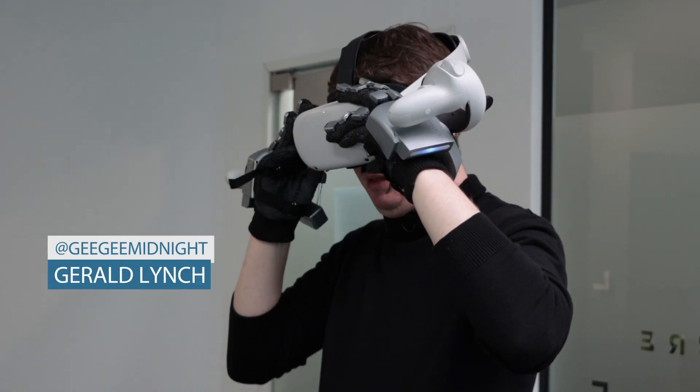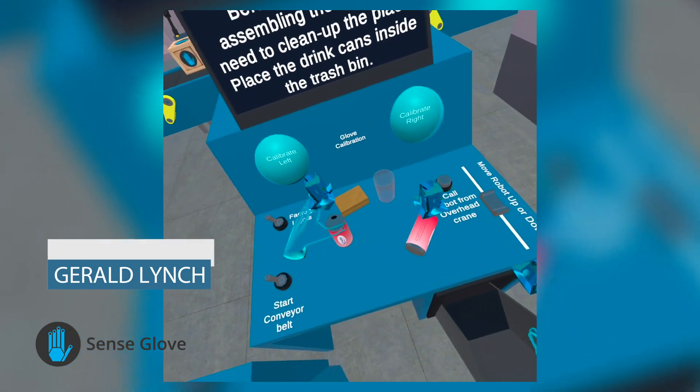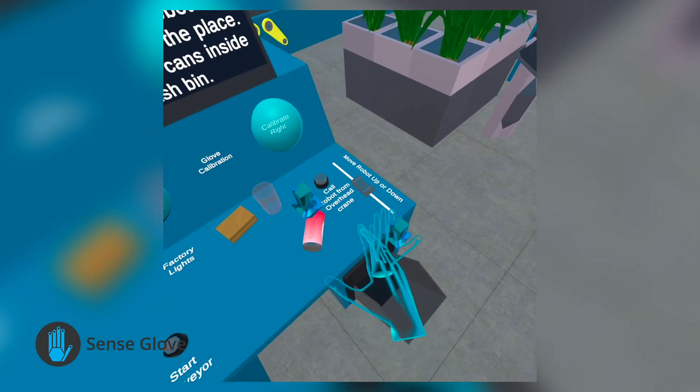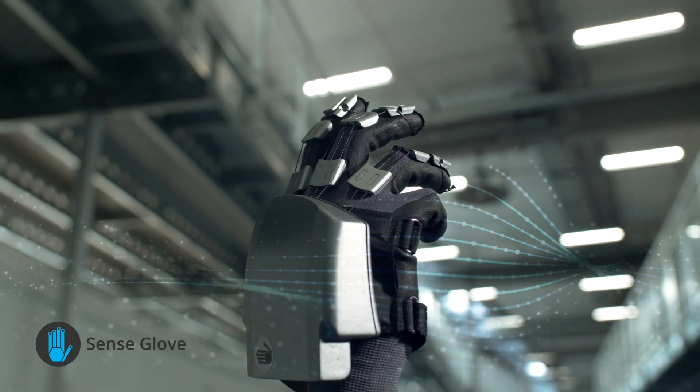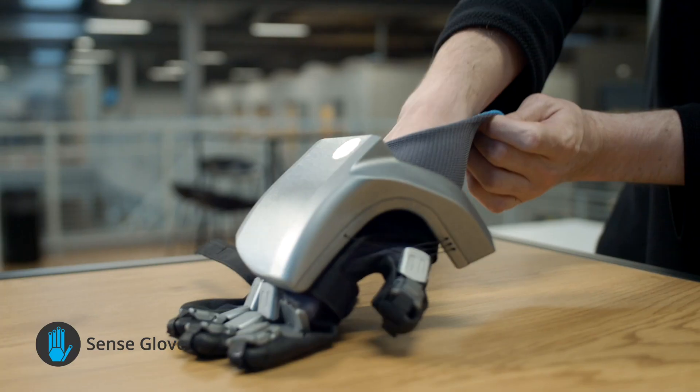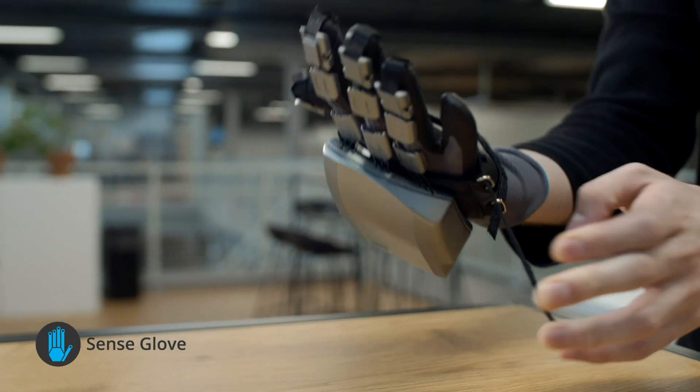Haptic gloves have been around for years, allowing you to feel objects in virtual reality. But most of these haptic accessories are difficult to set up, need to be wired to your VR system, require additional tech and are eye-wateringly expensive.